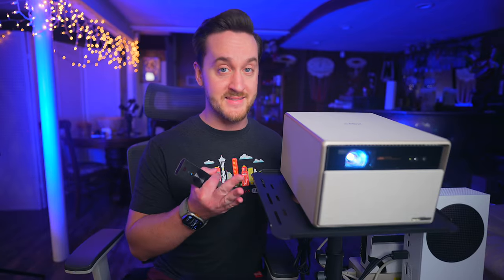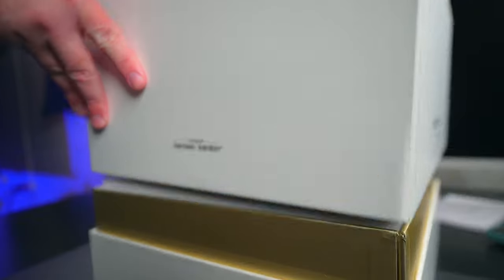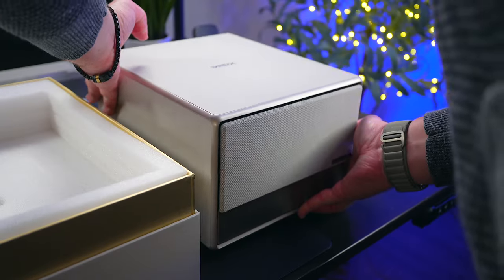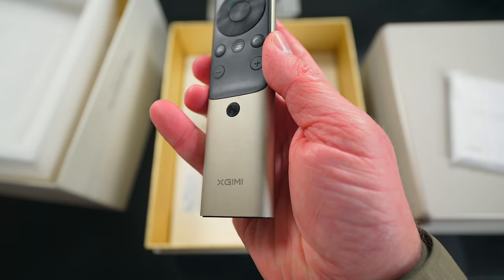Before we continue on with this review, let's rewind to a quick unboxing and setup. When you get the Horizon Ultra, it arrives in a very nice package that matches the premium aesthetics of it. Inside you'll find the projector itself right on top, some documentation, a large power brick along with a power cable, and an aluminum remote that feels so nice. It has a surprising amount of weight to it too.